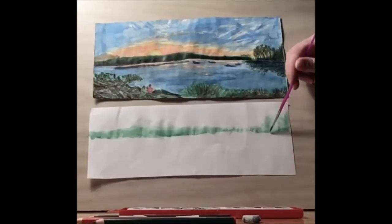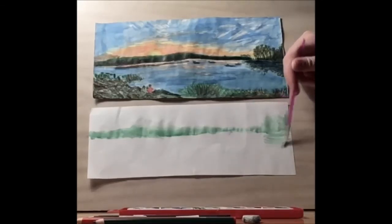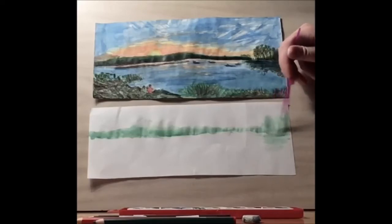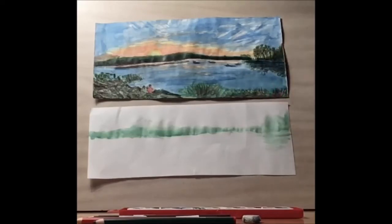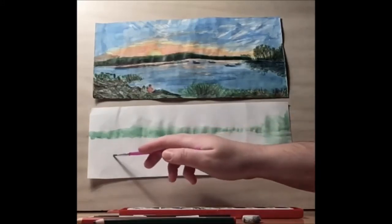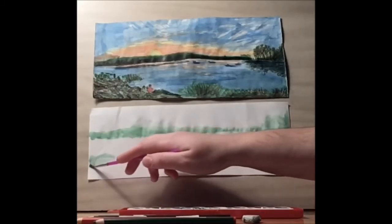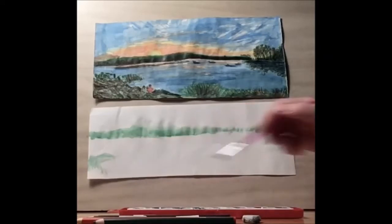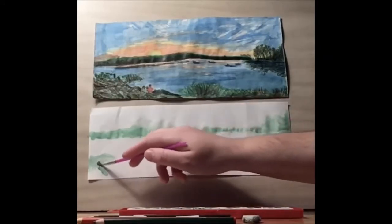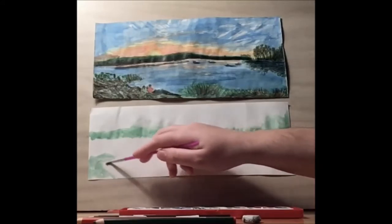Then there's going to be a reflection in the water. I'm going to use my green to start the reflection, and then we'll paint blue over top of that. Then let's work on the shrubbery down below — I'm going to keep using green to block it out.